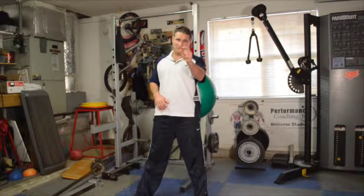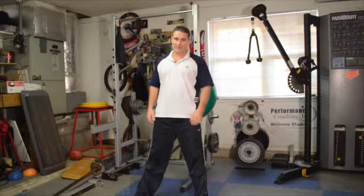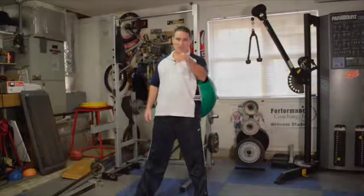You incorporate those little half pulses, half reps if you will, with the hold, and you're going to burn out your thighs. You're going to shape up and you're going to look good in that summer bathing suit. Be well.